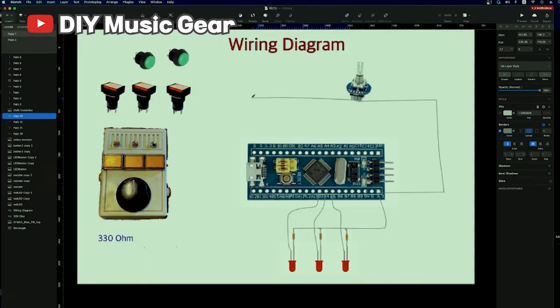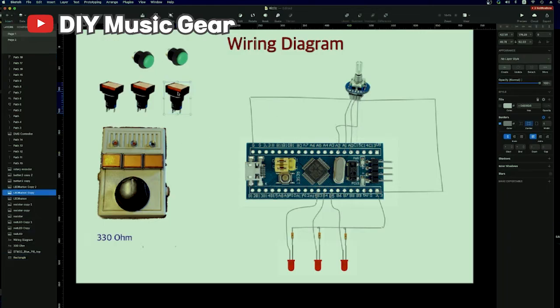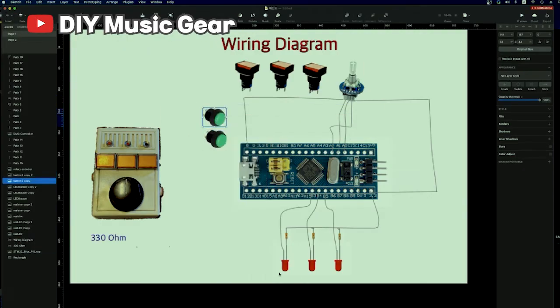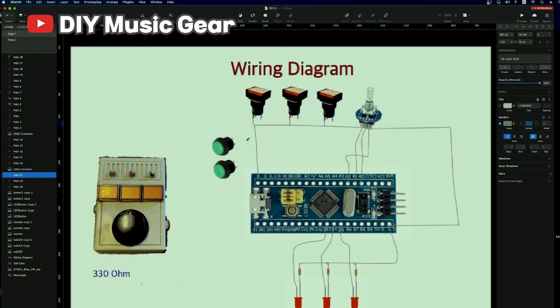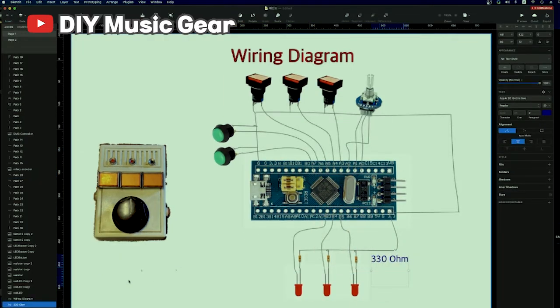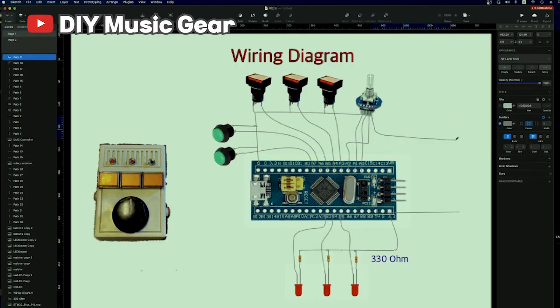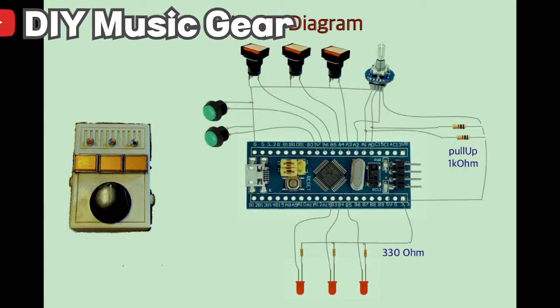Rotary encoder and switches — switches from A2 to A7. Oh, I forgot the pull-up resistor. Okay. That's all.